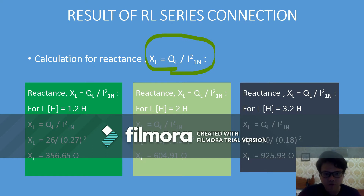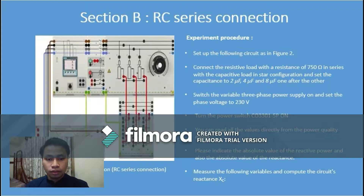My name is Ali Murshidi and we're going to continue to Section B, which is RC series connection. The experiment procedure: first, set up the following circuit as in Figure 2. Second, connect the resistive load of 750 ohms in series with the capacitive load in star configuration, and set the capacitance to 2 microfarad, 4 microfarad, and 8 microfarad, one after another.